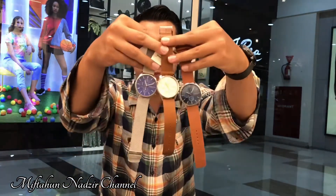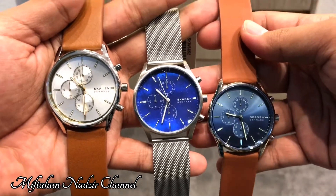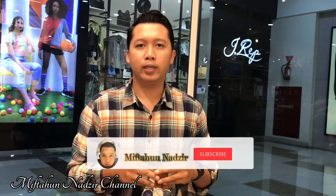Hello everyone, semuanya. Selamat datang di channel saya. Di video kali ini, saya akan review jam tangan Skagen yang keluaran terbaru, yaitu seri Holtz Chronograph dengan model seperti ini. Buat kalian yang lagi cari jam ini atau penasaran sama jam ini, tonton sampai selesai video ini dan jangan lupa untuk subscribe.